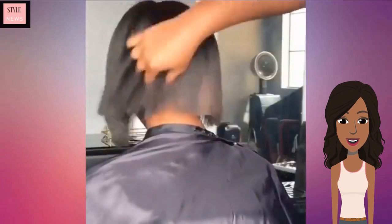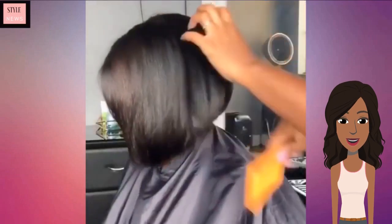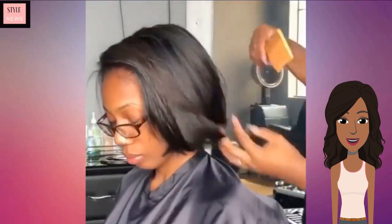Her hair is longer in the front and she does have a very slight pop of color on the side. This is a gorgeous bob — perfect for spring if you just wanted to mix it up.